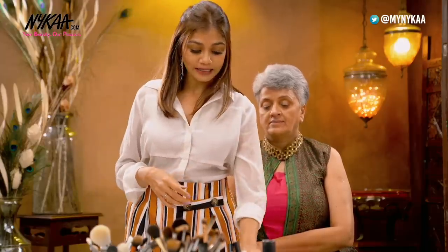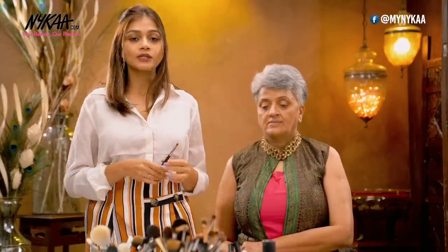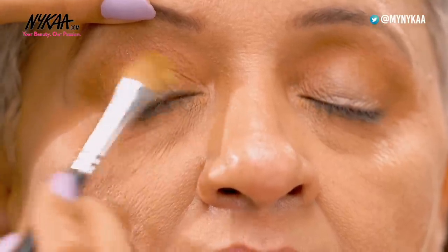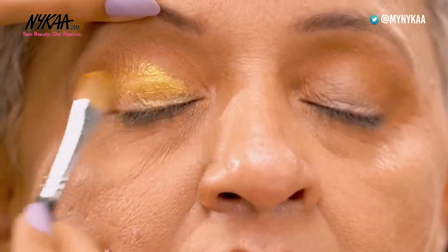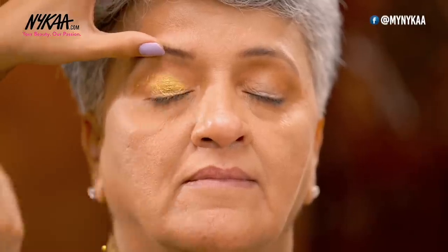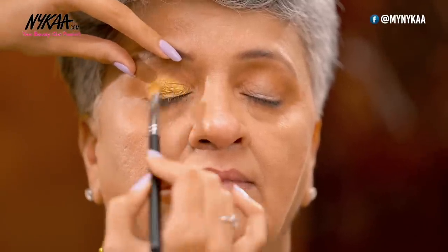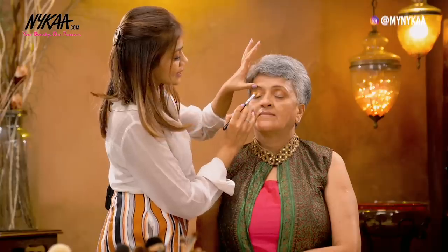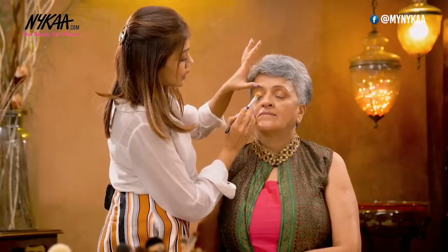Next I'm moving on to my eyelid. For the eyelids I'm going to use a highlight shade, for which I'm going to take Last Sun from the Makeup Revolution palette. This is a golden colour. You can also use bronze or silver colours as substitutes — that's your personal choice, you can take whichever shade you like. I feel like since this is a festive look, a little highlight on the eye looks beautiful.